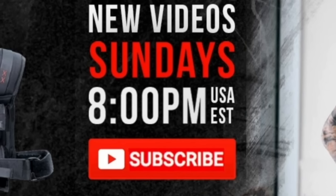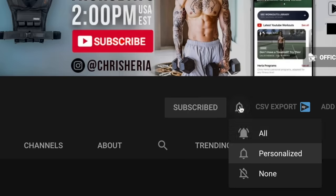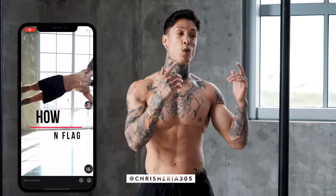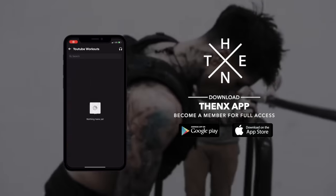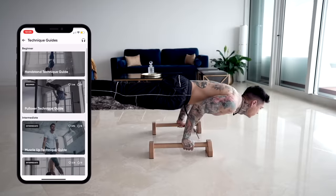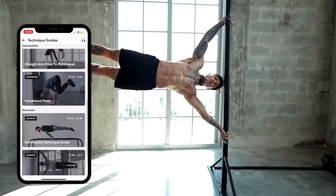We post every single Sunday, 8 p.m. USA Eastern time. For more of my content during the week, make sure you're following my vlog channel at youtube.com/chrisheria, and make sure you're following me on Instagram as well as TikTok. On every platform, with every post, I always do some type of giveaway — so if you want a chance to be a part of that, make sure you're liking, commenting, and following. Don't forget to get this workout routine on your phone, as well as full access to all our workout programs — download the THENX app in the App Store or Google Play Store right now. THENX teaches you the most advanced exercises like the human flag, muscle up, and full plans step-by-step with daily workouts to get you in the best shape of your life.